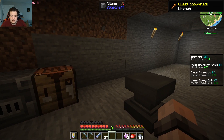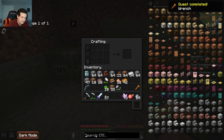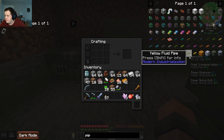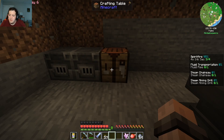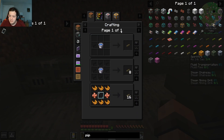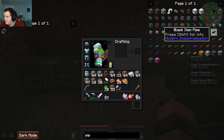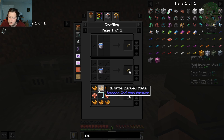Now that we made the wrench, a pipe is all I'm moving for. Hold on, I'm gonna have to see what kind of pipe this is, goddammit. So I need a glass pane. It's the fluid transport pipe — this one. So I need bronze curb plate, copper rotators.